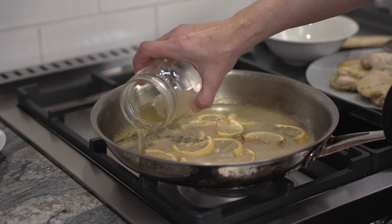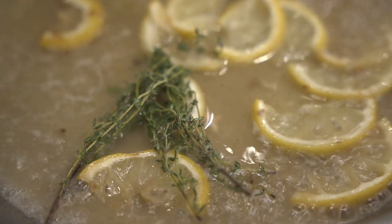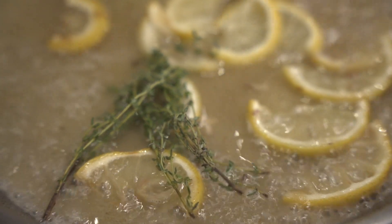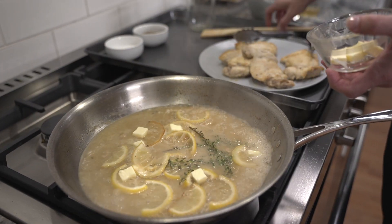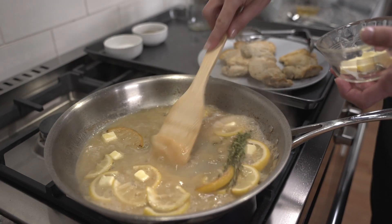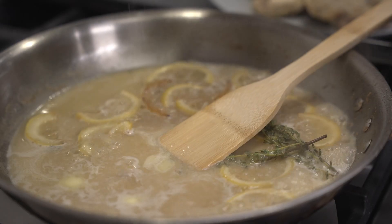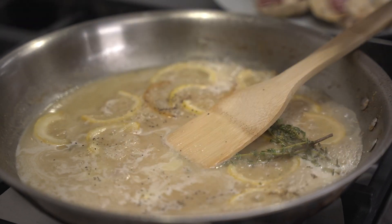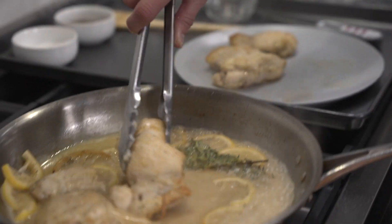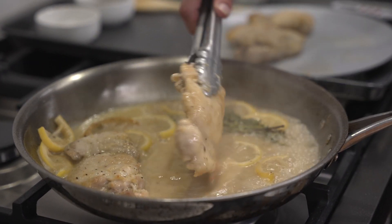Add the chicken broth to the pan along with the thyme and bring the broth to a simmer. You're going to let the broth reduce a little bit and then start stirring in the cubes of butter. The butter will melt and start to thicken the sauce. Taste the sauce for seasoning and adjust it with salt and pepper if needed. Add the cooked chicken back to the pan with the sauce, spooning some of the sauce over each piece.